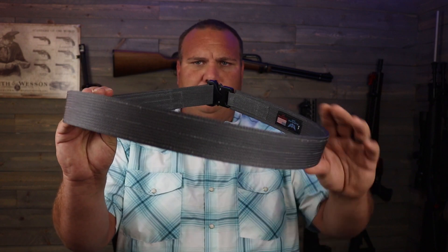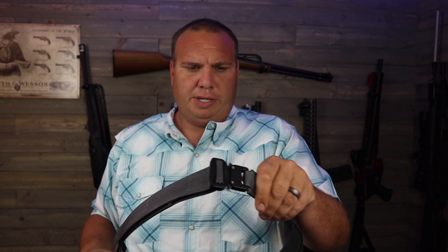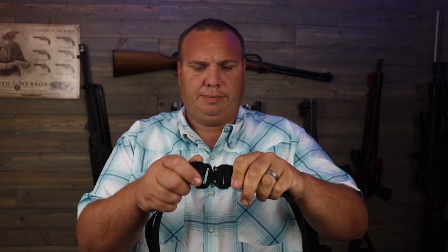Now look at the Blue Alpha Gear when you do the same thing — either side stands up almost perfectly straight. And the buckle is a million times better in feel and how well it latches compared to the X-TAC. Plus this one has that hybrid buckle that's a lot smaller, so it'll go through your jeans. That's pretty cool too.